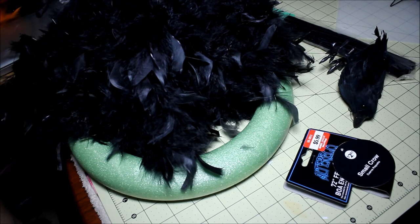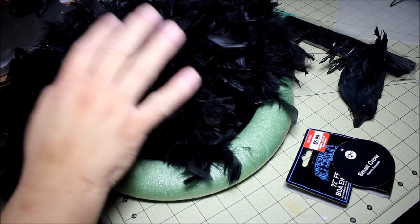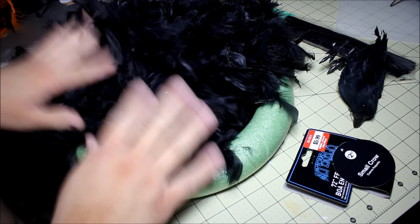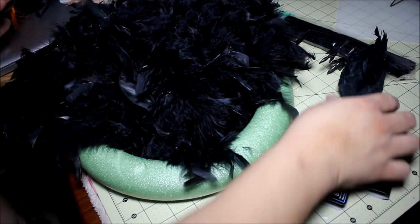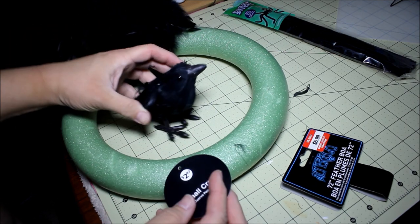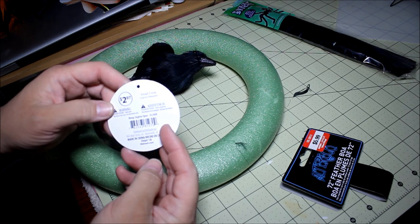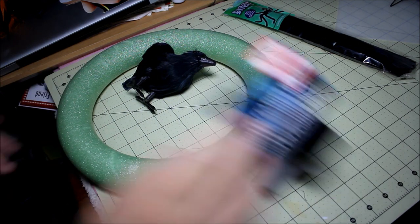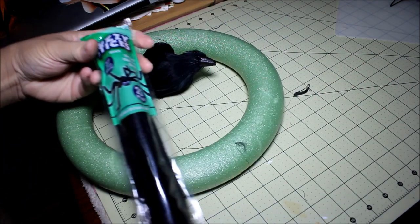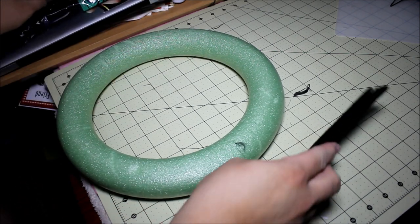I wasn't sure if I wanted to make it Halloween-y or totally black, and I've decided to do it totally black. I wish I had picked up two boas, so I'm gonna have to play with the spacing. You also want a crow — or a few crows if you want. This one was $2.97 at Walmart. And then we have some black pipe cleaners, or as they're called, fuzzy sticks — we're gonna use these as our wire attachment pieces.